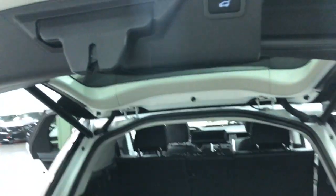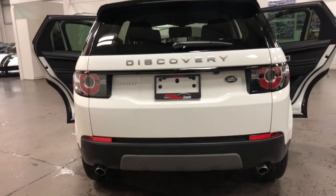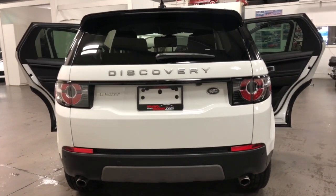You can put your purse in there when you go skiing, etc. It's got a power tailgate, so just push the button and away the tailgate goes. It's got dual exhaust out the back — looks great from the back. That Discovery Sport.